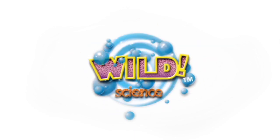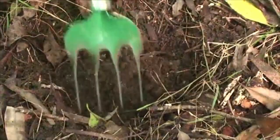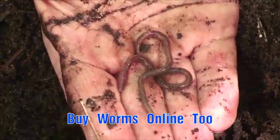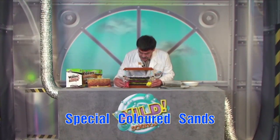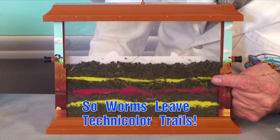From wild science comes the worm farm. You can dig up your own worms but don't forget to bring some soil too. The kit comes with colored sand so you can see exactly where the worms go as they eat their way through the soil.